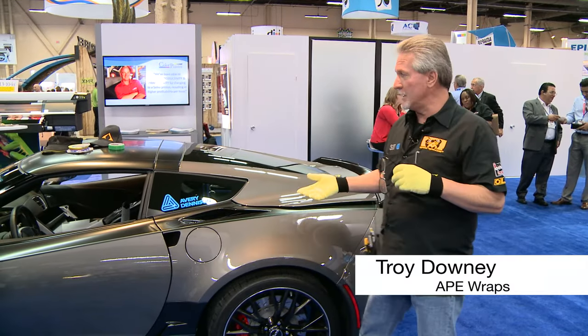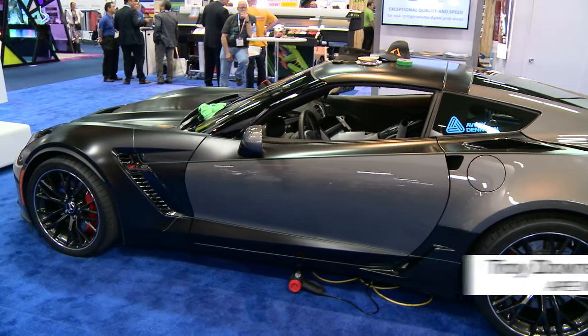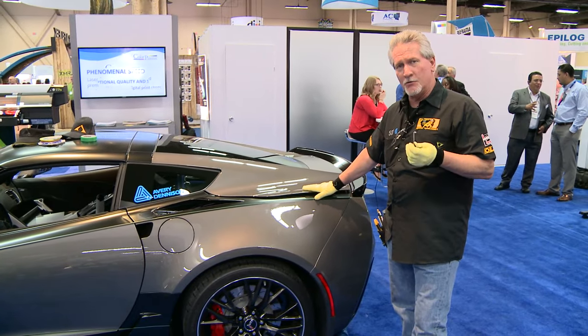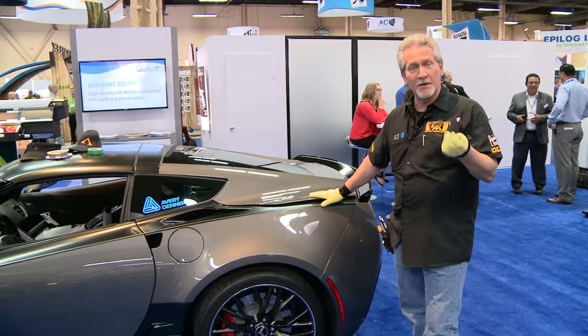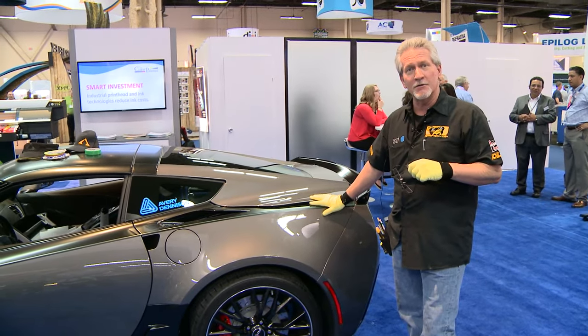It's good to have you here. I'm going to introduce the Corvette Z06 and we're going to be wrapping a print today that is printed at 540 by 540 on the Color Painter M-Series. That is one of the new hot rod printers of Seiko Instruments and we've done a graphic that was designed by Aurora Graphics. So we're going to bring the guys in now — it's Tommy and Carl and they're going to show us how to apply the material.